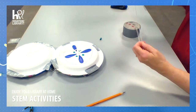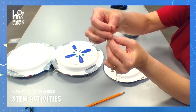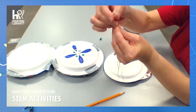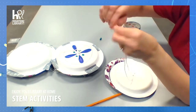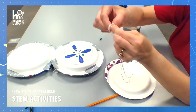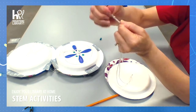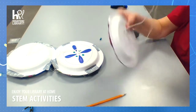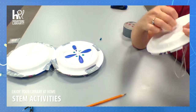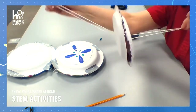So I have my two plates. Now I'm just going to put a knot in the end of my string — be sure it's on the end, not close to the plates. We will ultimately have about half the string on each side.